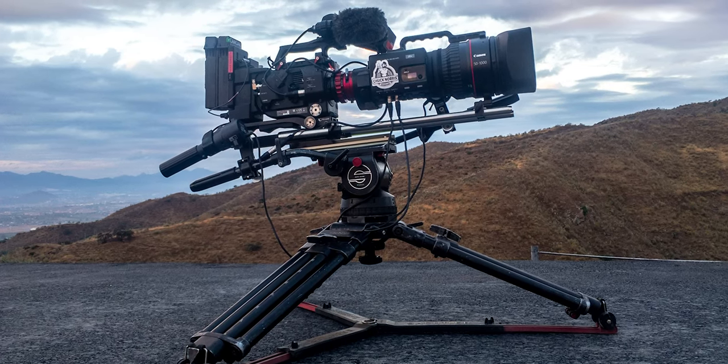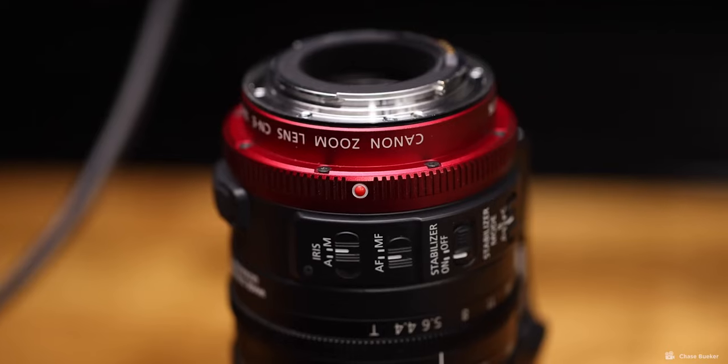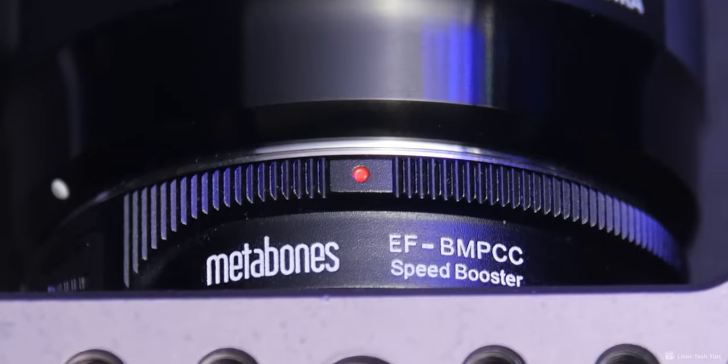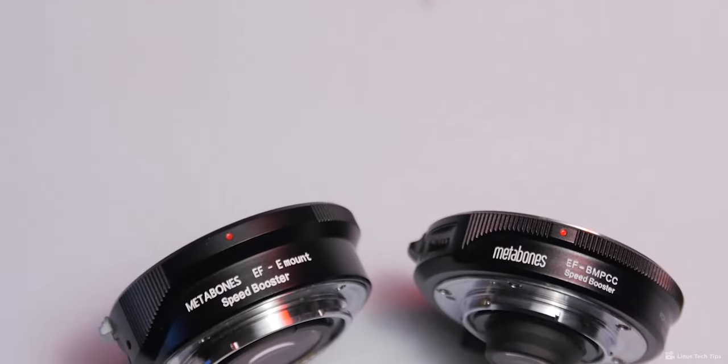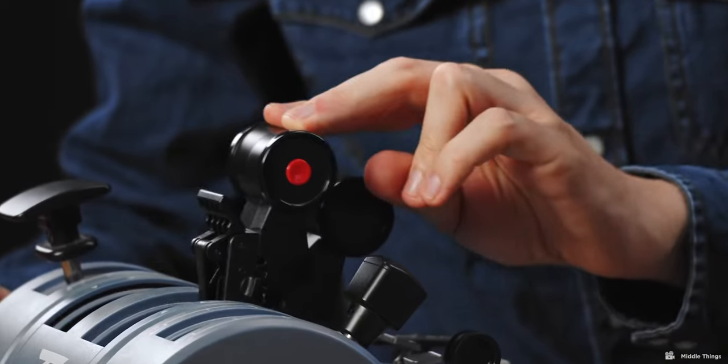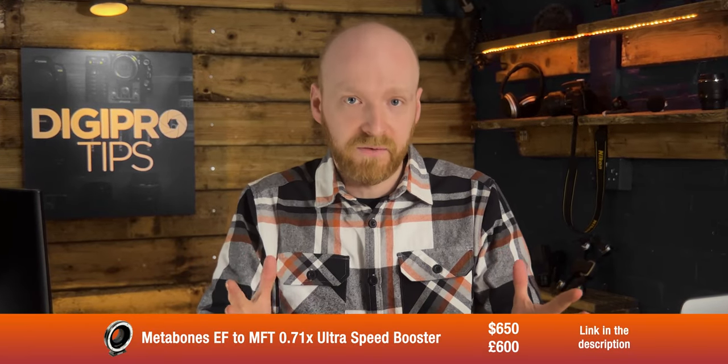Other active lenses are normally known as cine servo lenses and are usually seen on big TV sets or feature films, because they usually have a B4 mount — and these lenses also cost into the tens of thousands. There is a pairing though that does work well and doesn't break the bank: the Canon CNE 18-80 T4.4 EF lens with a Metabones EF to Micro Four Thirds Ultra Speed Booster. This Canon lens is a lower budget cine servo lens for ENG style cameras. Combining it with the Metabones adapter allows LANC control of the camera and lens from the control room. The CNE 18-80mm from Canon ranges from about $4,600 or £4,000, and the Metabones adapter is around $650 or £600.